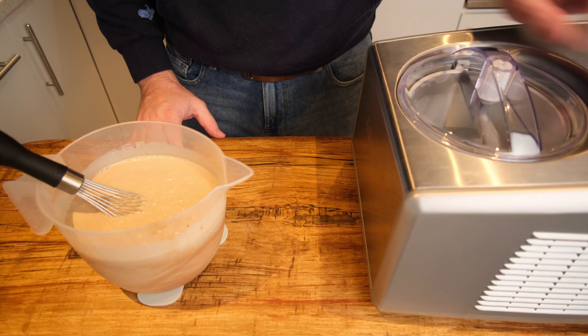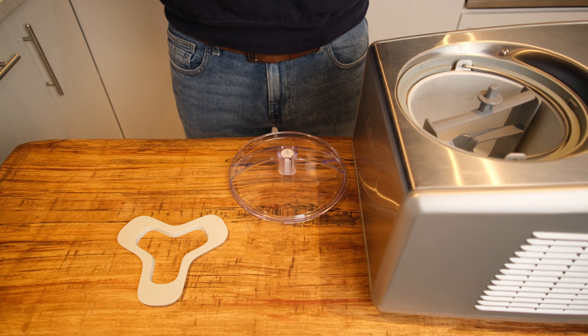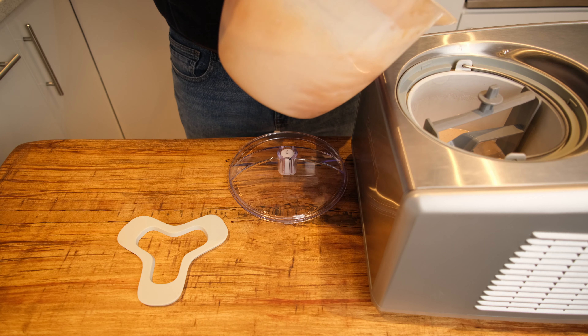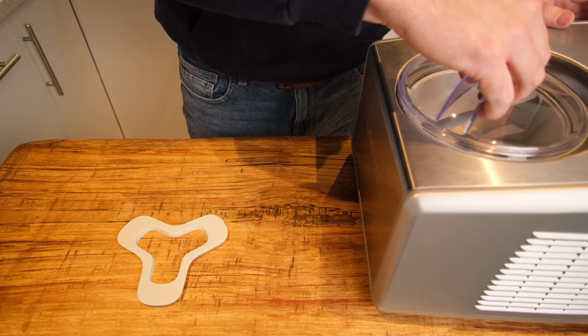Pour this silky mixture into your ice cream maker and set it churning. We've pre-chilled our ice cream maker for around 20 minutes, so be sure to check if your machine needs pre-chilling beforehand, as some do and some don't.